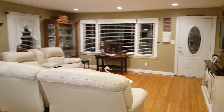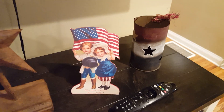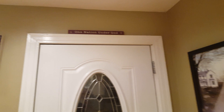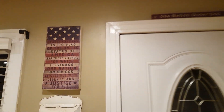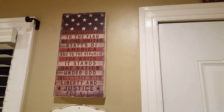Back in the living room — I wanted to show some of the 4th of July decorations instead of doing a separate video. I don't have as much 4th of July decor as I do Christmas and Halloween, so I thought I'd fit it in here. Here's a Pledge of Allegiance sign.